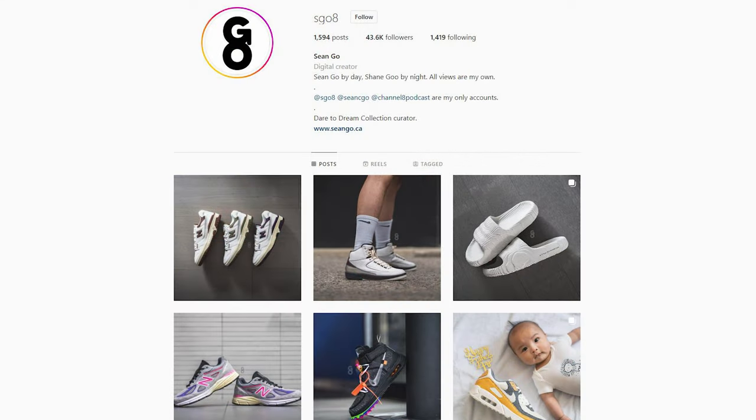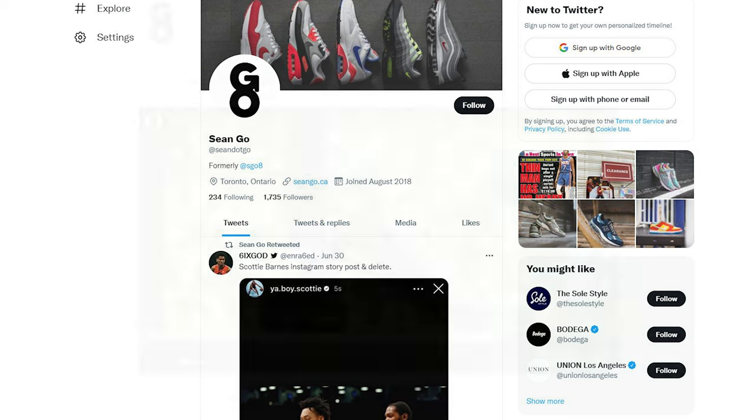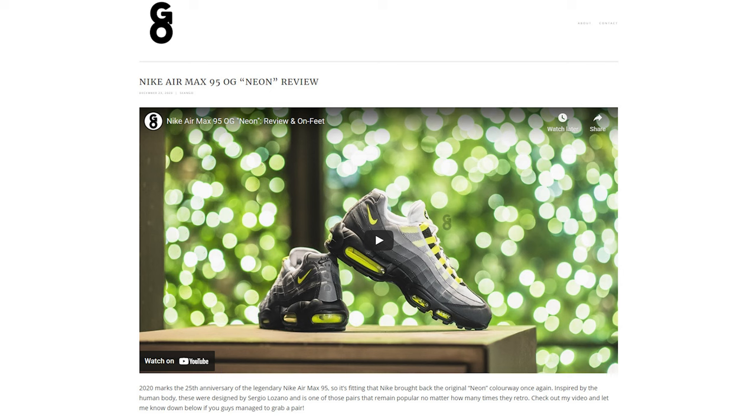Let me know in the comments below what you guys think of this Run the Jewels Nike SB Dunk Low in deep royal blue — your overall thoughts on the pair and colorway, and between the low and the high, which do you prefer? If you guys liked this video, be sure to like, comment, and subscribe. You can follow me on Instagram at sgo8, Twitter at sean.go, and visit my website at seango.ca. Until next time, thank you so much for watching and I'll catch you all in my next video.